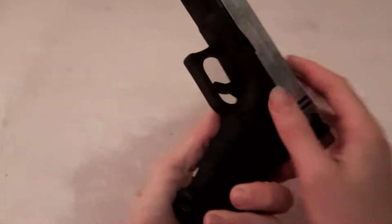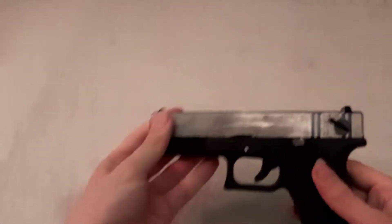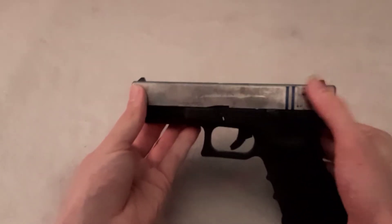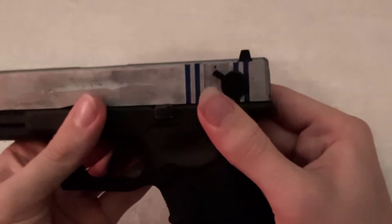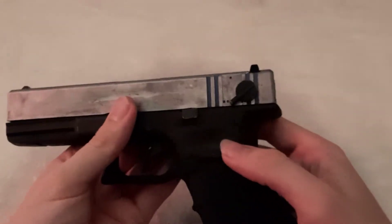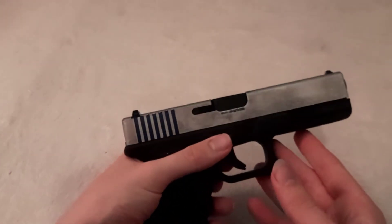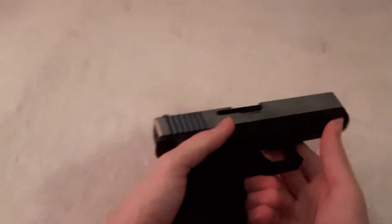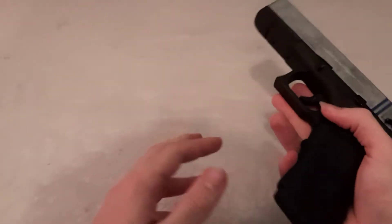It is an airsoft gun - I wish I had the real one, but I don't. It's modelled after a Glock 18, so essentially just a normal Glock, but it has full auto. With this bit up it's semi, and down is full auto. It is a Raven, an EU Raven - it's a very standard Glock, but I'm very pleased with it because it is just very reliable, and I really like it.